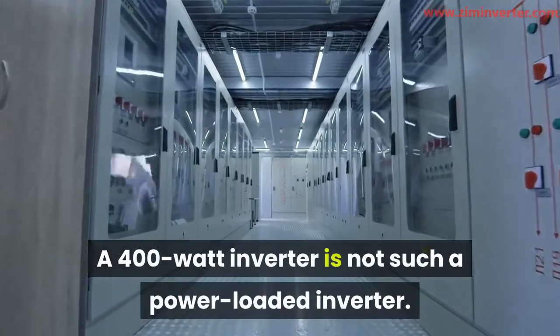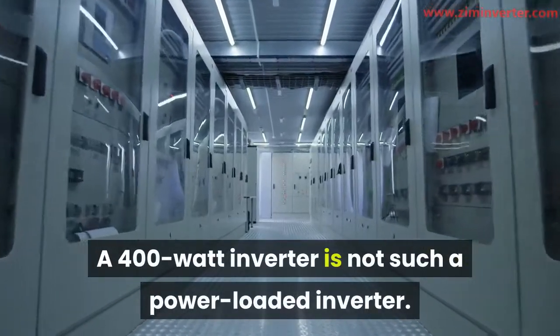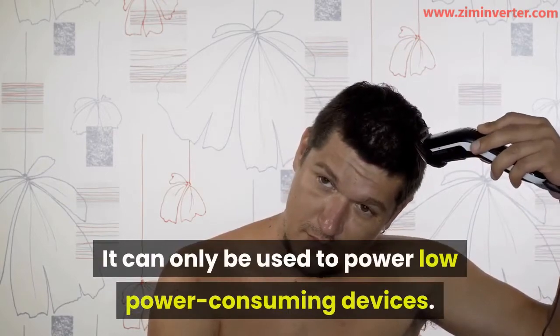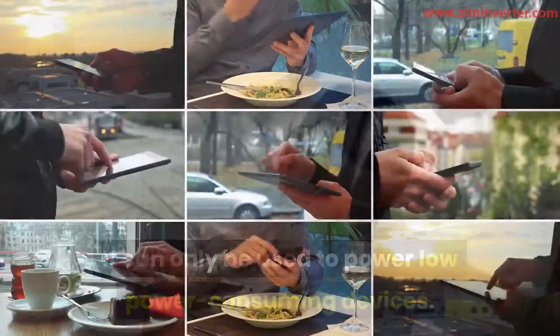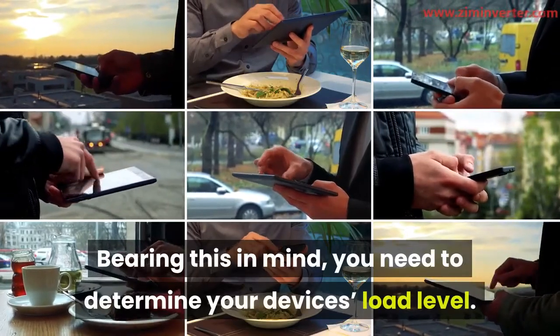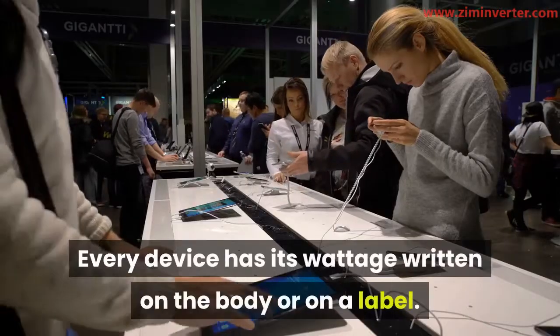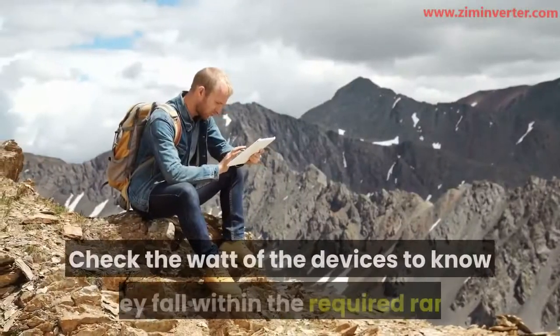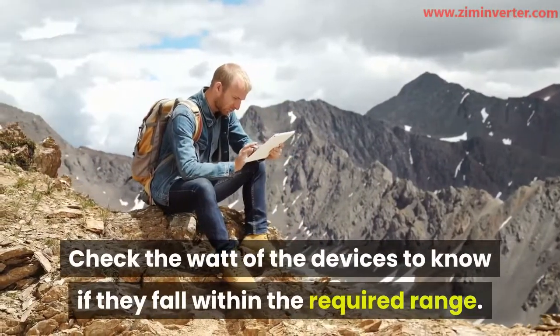A 400 watt inverter is not such a power-loaded inverter — it can only be used to power low power-consuming devices. Bearing this in mind, you need to determine your device's load level. Every device has its wattage written on the body or on a label. Check the watt of the devices to know if they fall within the required range.